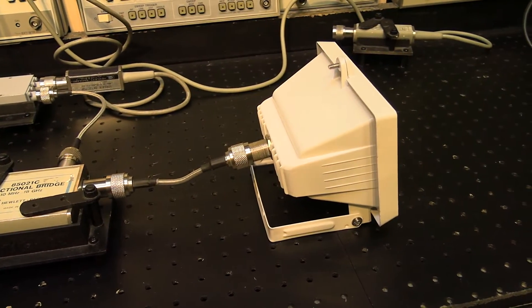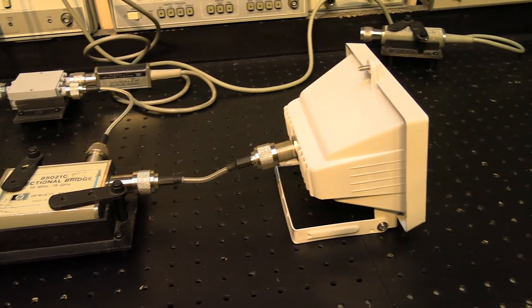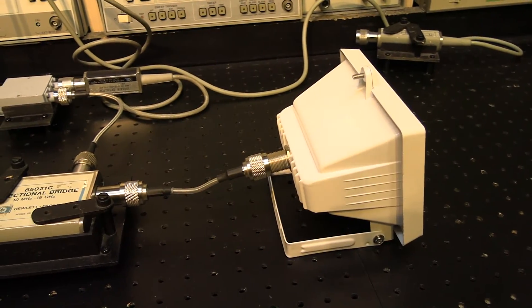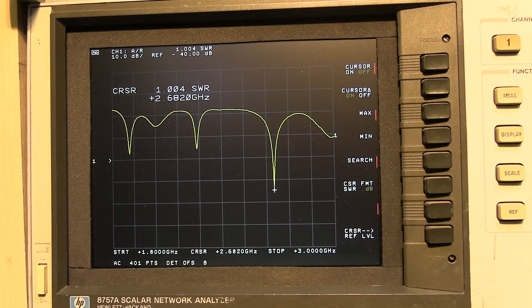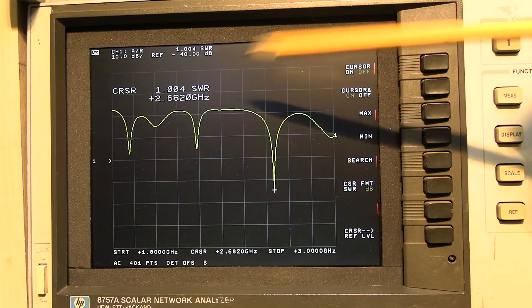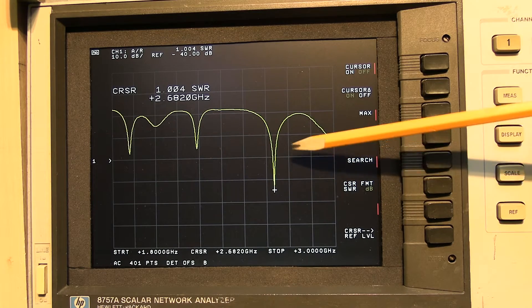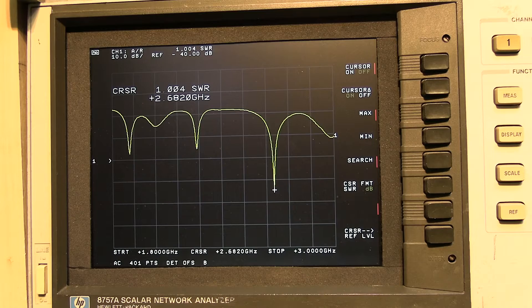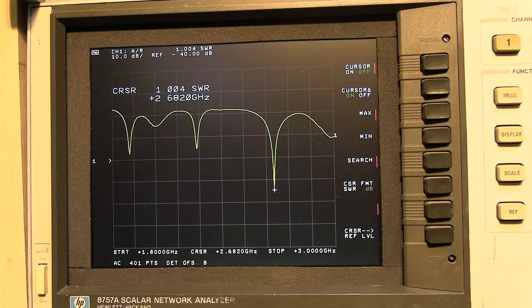Here it is on the test bench, hooked up to the HP directional bridge for precise return loss measurements to see how well this antenna performs. On the network analyzer — yes, I've got a new screen now. We've got this first dip here, beautiful, at 2.682 GHz — right around where we want it at 2.7 GHz for the higher 4G frequencies, which is where you get all the speed from. We've got a return loss of virtually 1 — it's 1.004 — which is absolutely excellent.